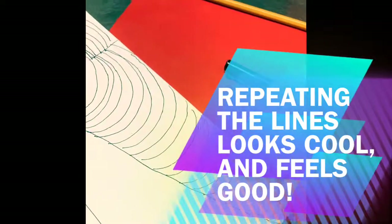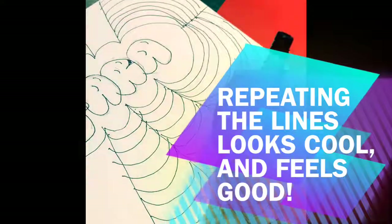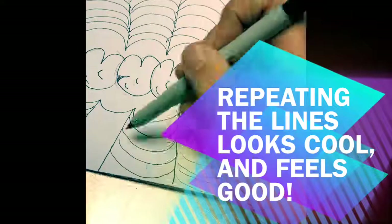When you have your name looking all beautiful, you can add more details. This is just a simple thing where I repeat the line over and over again all the way to the outside, and then I'm going to add color.